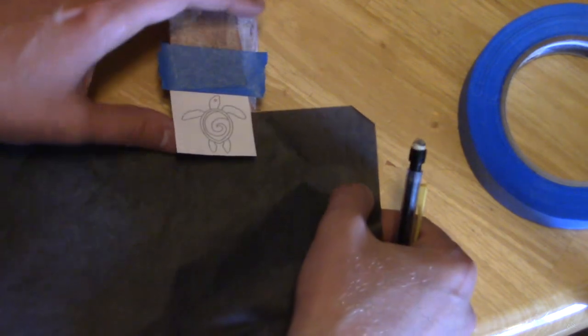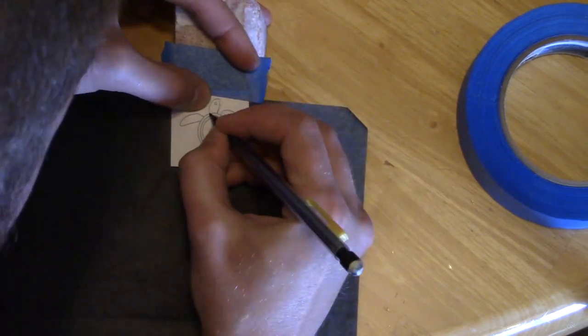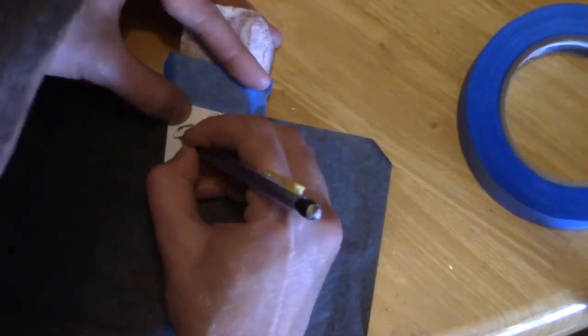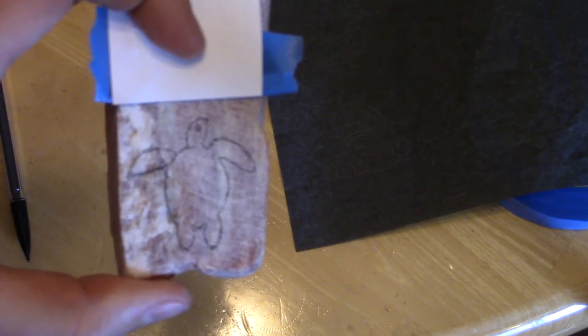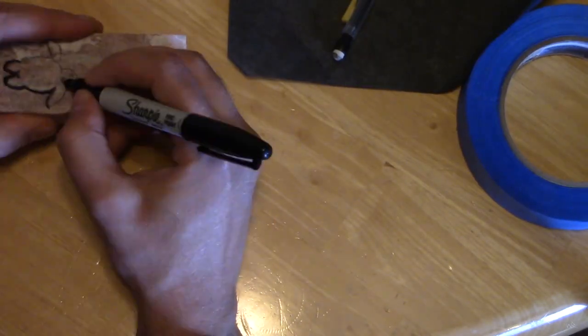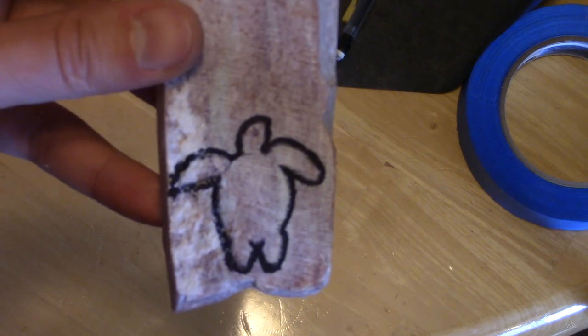Paper underneath — just trace it. I'll probably go over it again in marker just so I'm sure that I can see it really well when I go to cut it on the tile cutter. Okay, there he is.